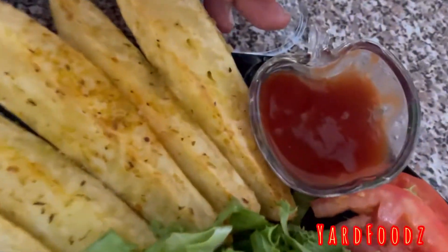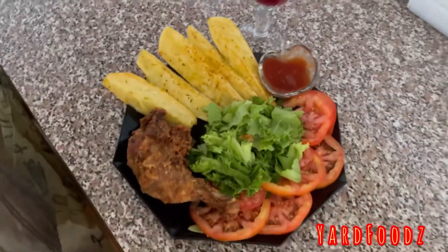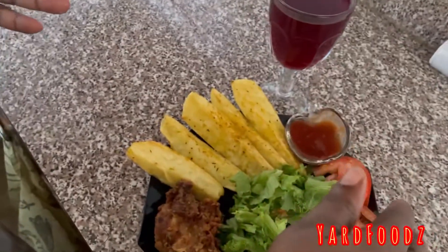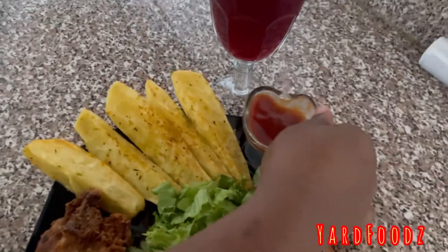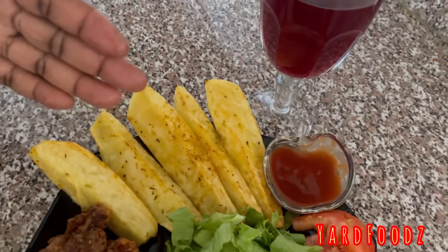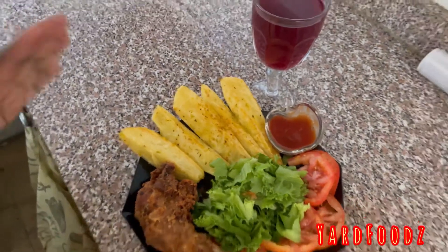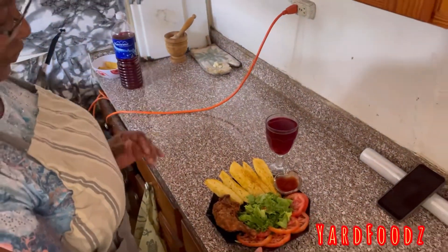And here I have my dipping sauce right here — just a little ketchup. You can add pepper sauce in it. This dish is just for kids, special for kids, so it's just pure ketchup, no pepper in it. If you're an adult, you can put a little pepper in the ketchup. But when kids are at home, you make this special for them — they love it. Let them learn to eat vegetables.